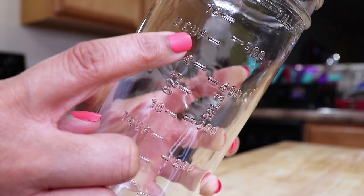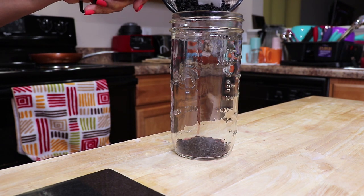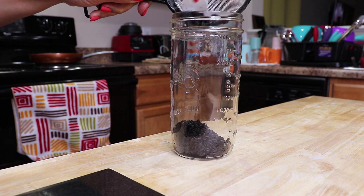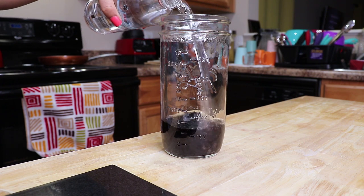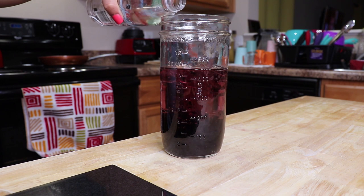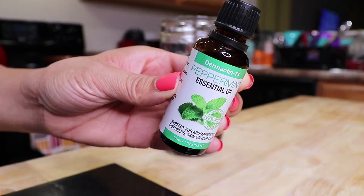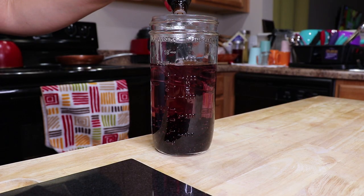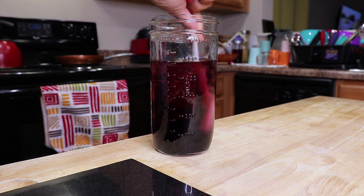Next I'm going to pour in two cups of purified water and add some essential oils to combat the fermented smell, because it will start to smell after 24 hours. So I'll add a few drops of peppermint and tea tree oil. Give it a good stir and set it in a cool dark place for 24 to 48 hours.